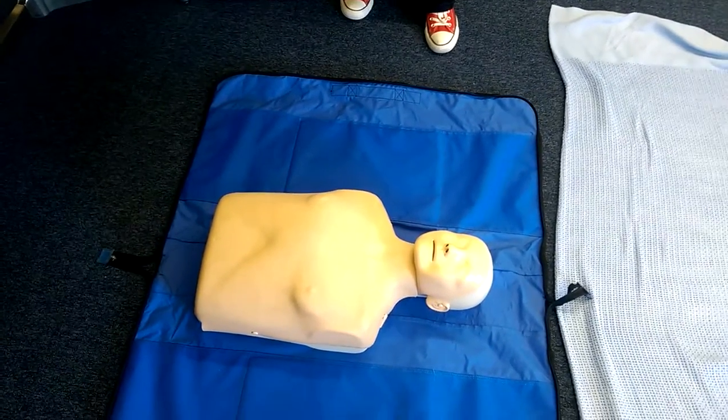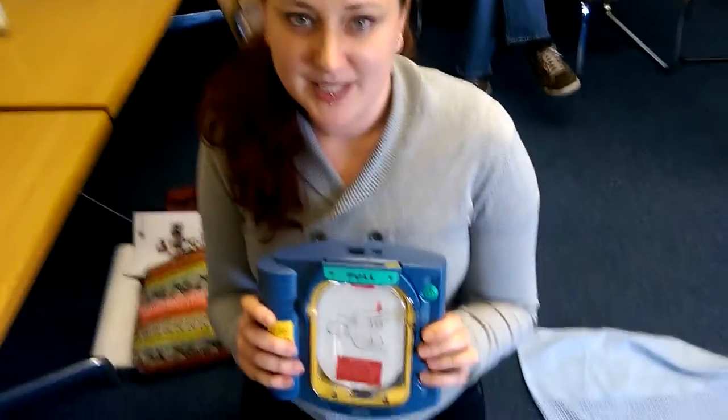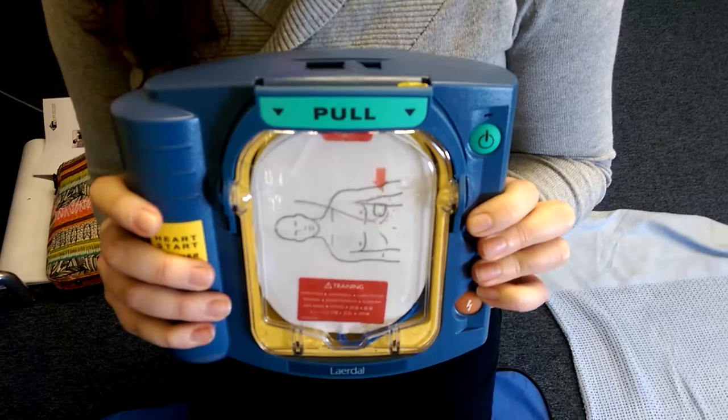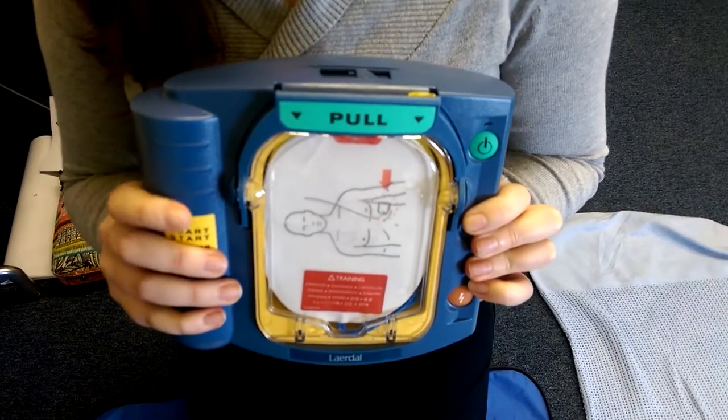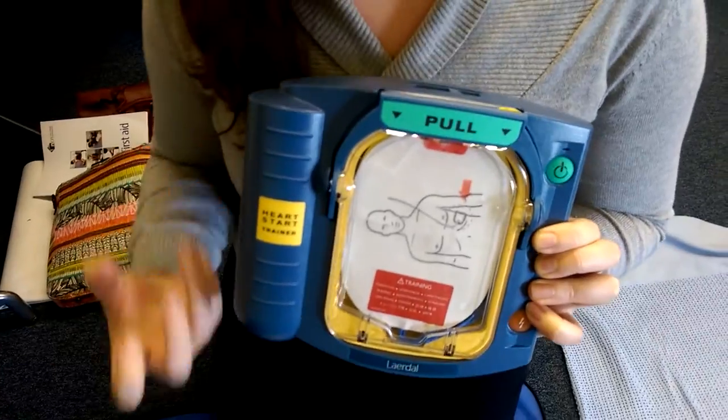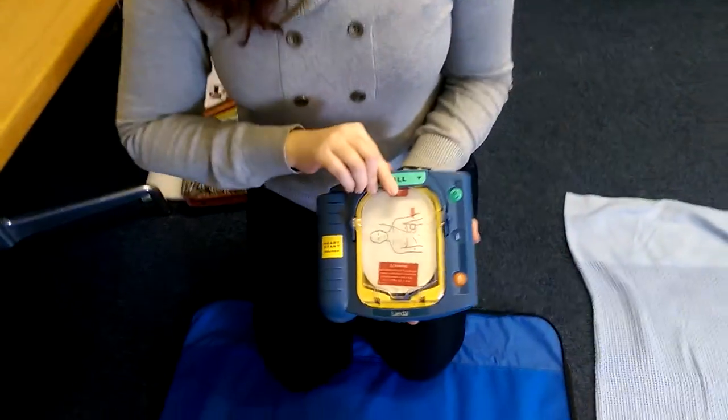Here I've got a lovely automated defibrillator unit, and this is going to give our patient a shock so their heartbeat will hopefully go back to a regular rhythm. This uses electronic sensors which will administer the correct current. It's all automated, so as soon as you open it up it's going to start talking.